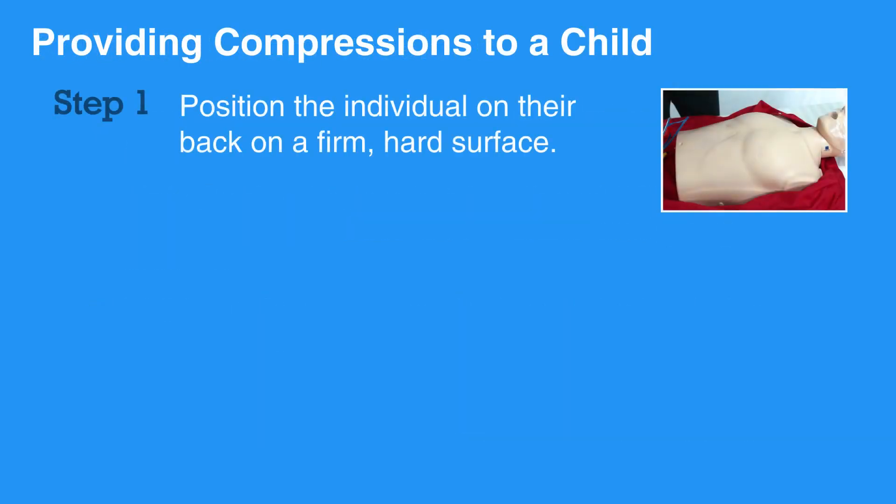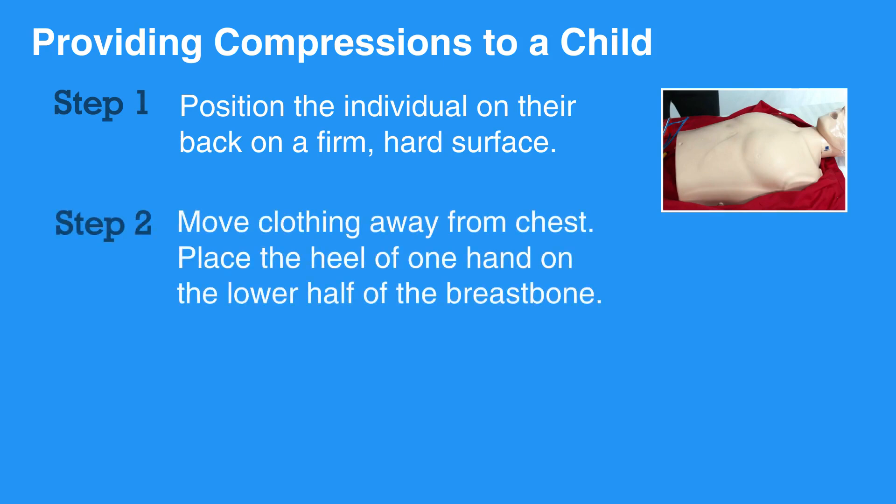To do CPR on a child, first position them on their back on a firm, hard surface. Move any clothing away from the chest.